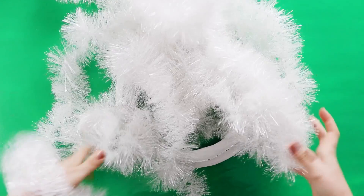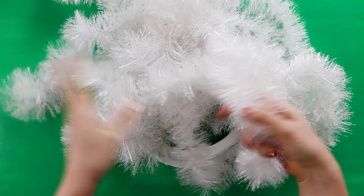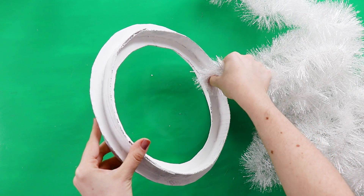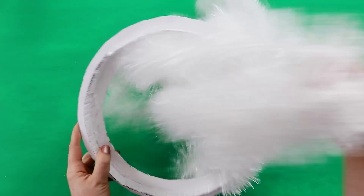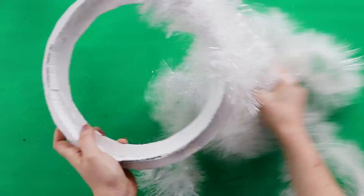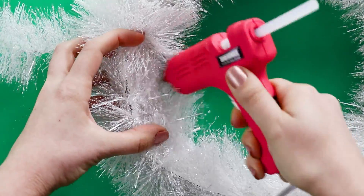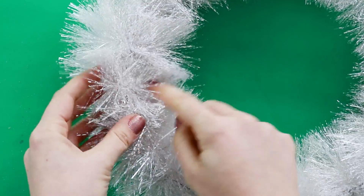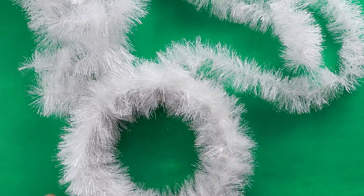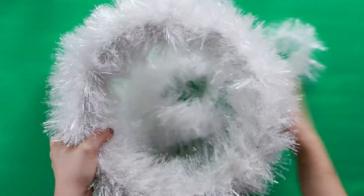Now you'll need two strands of tinsel. Add a bit of hot glue to the center of the wreath and press the end of the tinsel in place, then wrap it all around the wreath and glue down the end. I found that to get the fullness I wanted I had to use two strands of tinsel, but if your wreath is smaller you might just need one.